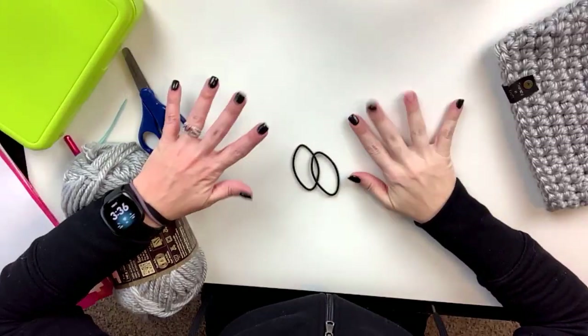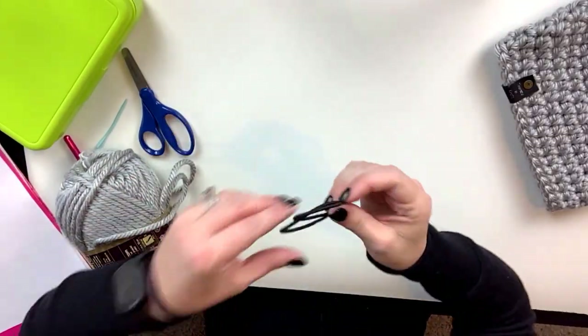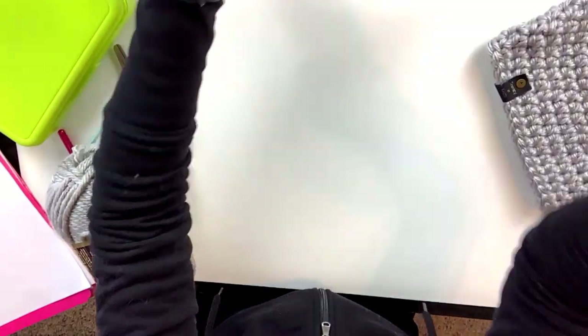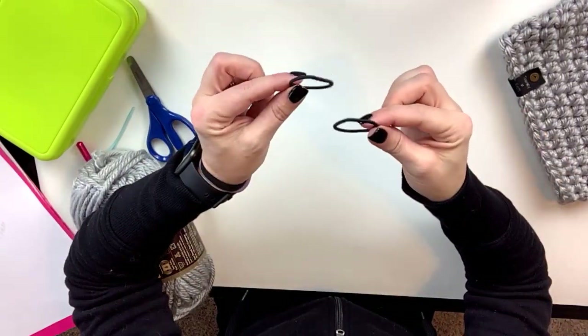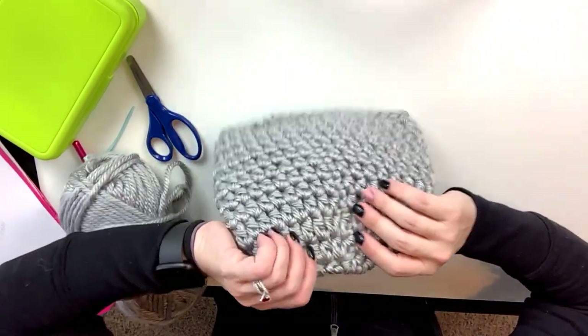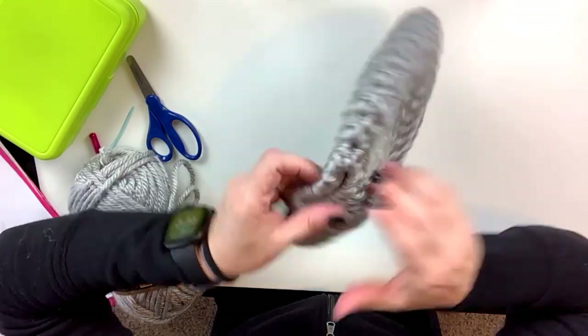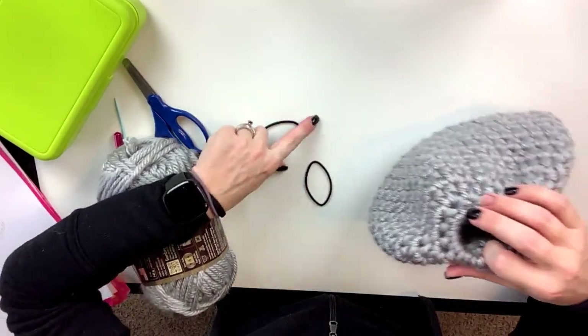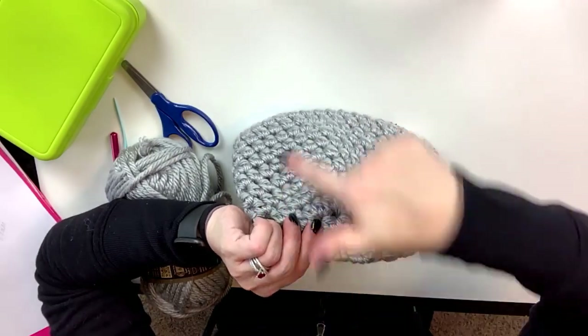You are going to need some ponytail holders. I got this whole container - go to the dollar store. You don't want the plastic kind, you want the material kind, and you're going to want two for this first project. I like to use two up in the top of the hat so that if one should happen to break, you have that extra support. We're going to make this hat from the top down. This first part up top is where the two elastic bands are that we're going to start our yarn, and we're also going to crochet in rounds - top down.